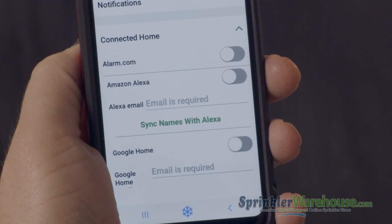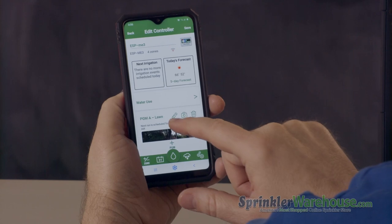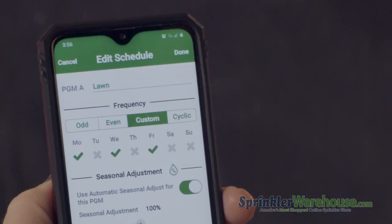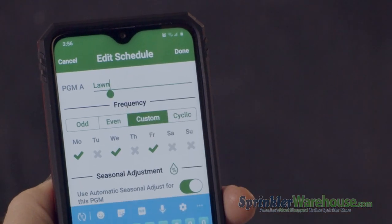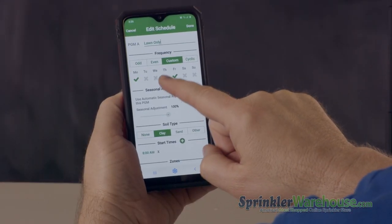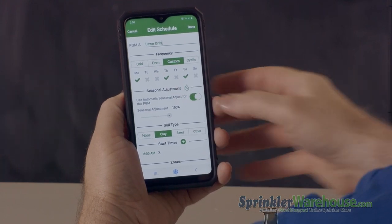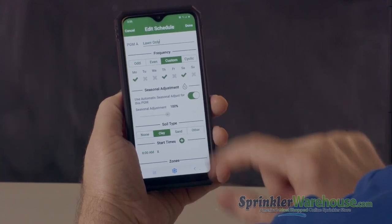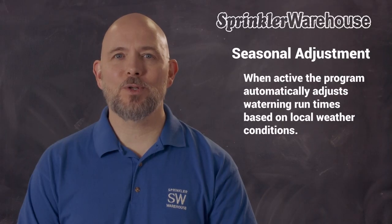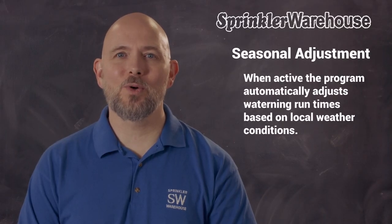Which means you can operate your controller with your voice. "Okay Google, ask Rain Bird to water the flower beds for 10 minutes." Hit the pencil icon and you can get into the program. You can name the program here. You can change your watering days. And over here is the seasonal adjustment button. When you set this to automatic, the program will adjust the percentage of watering time based on your local weather patterns.